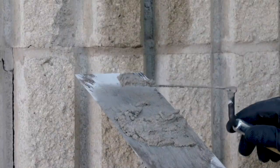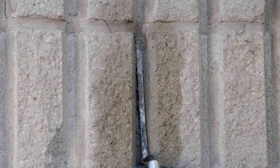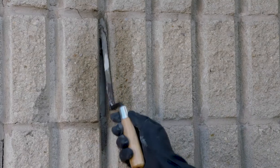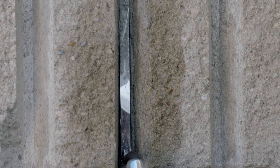Once 30 minutes has passed after mixing, place the material into the joint in successive layers. Do not exceed a maximum depth of 6 millimeters or a quarter of an inch per layer. Compact well and let dry slightly before adding additional layers. Tool the joints prior to the final set time in order to optimize carbonation.